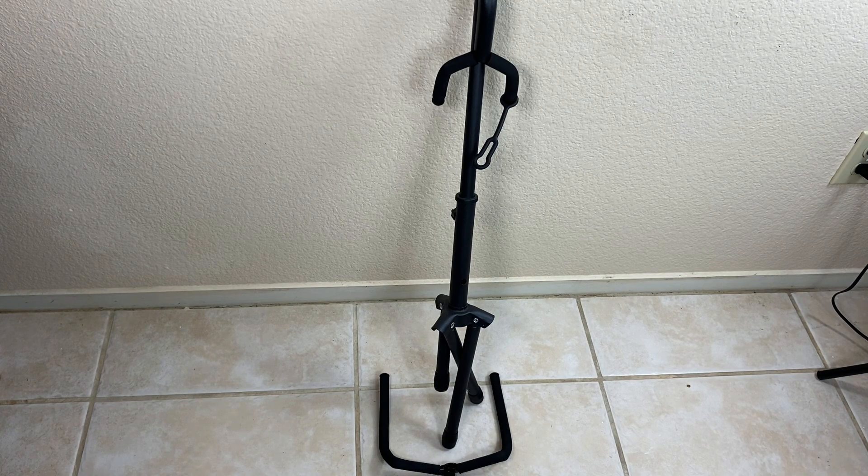Overall, I would recommend the Gleam Brands guitar stand. It's a really nice and simple stand that has been holding my guitar pretty safely in our home. Thank you for watching my video on the Gleam Brands guitar stand. I hope you enjoyed it and have a nice day.